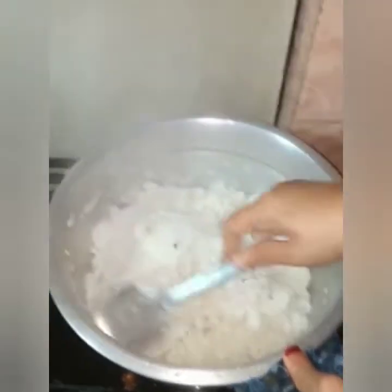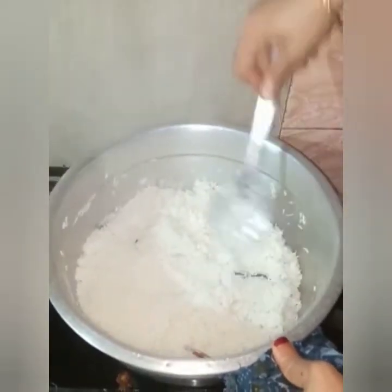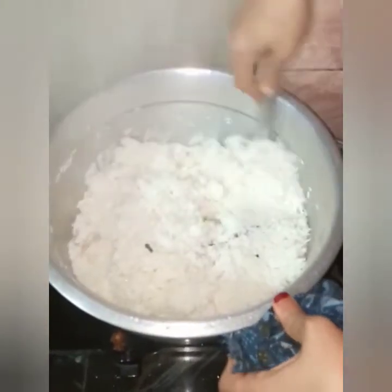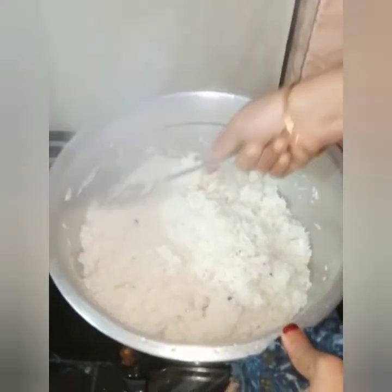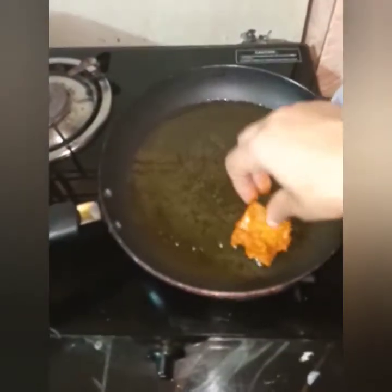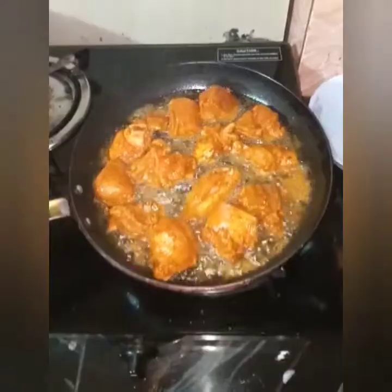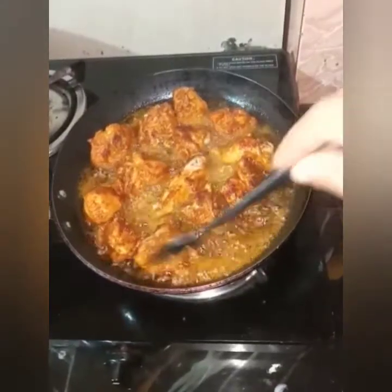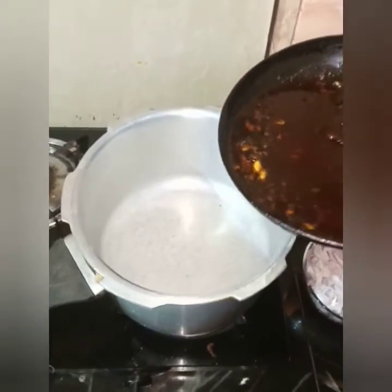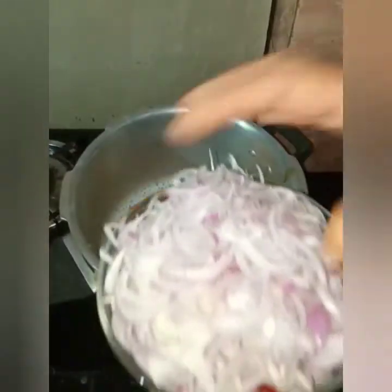Now we are ready to cook the chicken. We are going to add chicken. This is the pan. We have to cook the chicken. We are going to make the chicken.